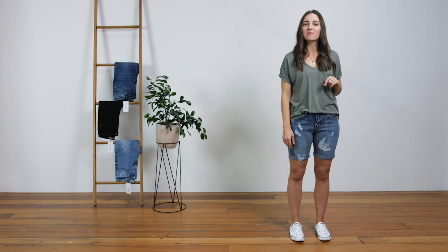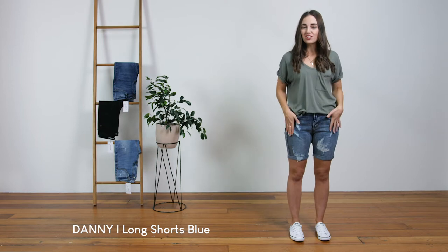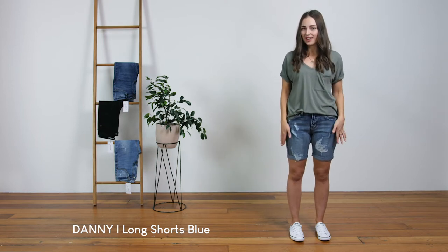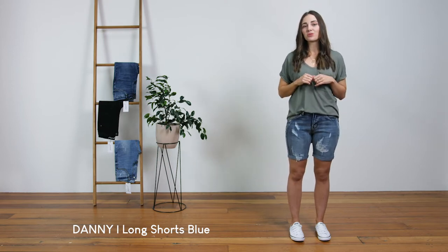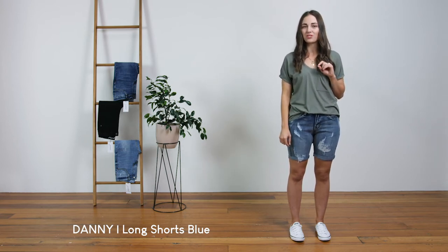These are our Danny short. They are a mid-waisted long short made from a firm stretch denim with distressing down both legs and a rolled hem. The outer leg measurement of these shorts is approximately 43 centimeters from waist to hem, however if you did want a little extra length you can totally unpick the rolled hem.